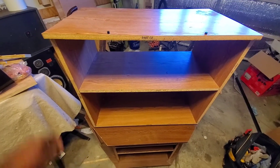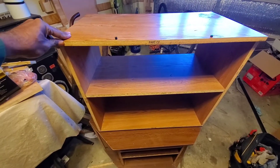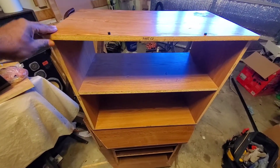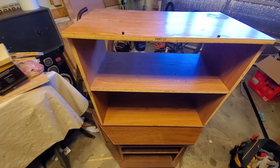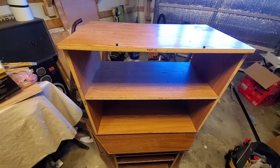Welcome back to the channel. Today we're going to do some work on this TV stand. As you can see, it's got a little wobble because it doesn't have a back plate. I have some scrap wood stashed and we're going to make a back plate for the TV stand.